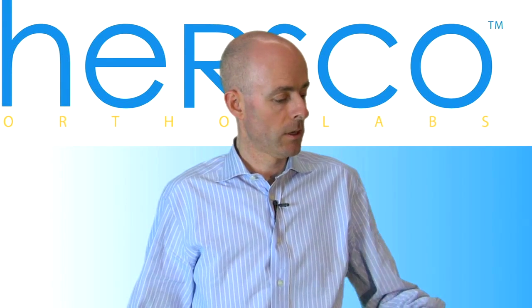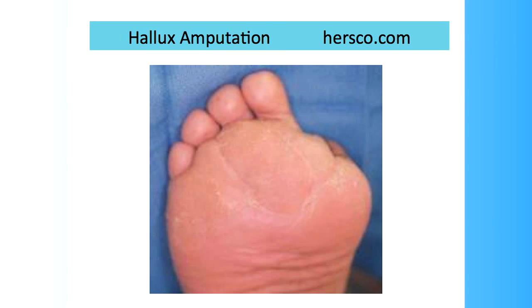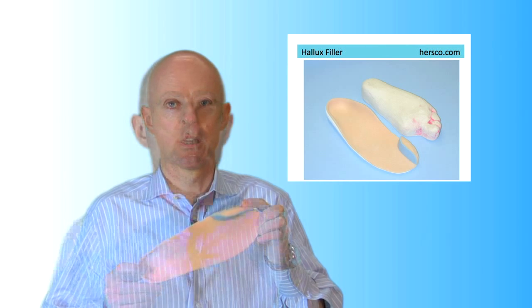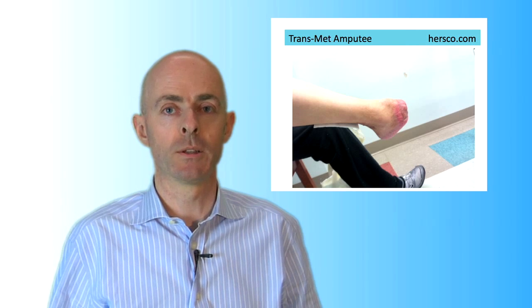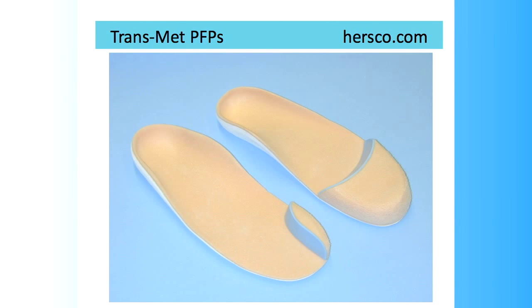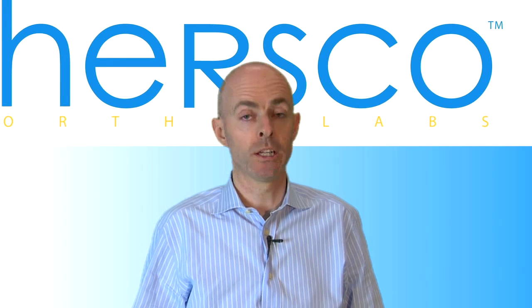In the simplest cases you may find that the patient is missing a single digit or perhaps the first and second on the foot. In those cases you'll just use a custom foot orthotic and provide the filler in the appropriate space. As the amputation levels progress, different considerations come into play and when the patient has a transmetatarsal amputation you may be able to use a toe filler, but we need to begin to consider the ramifications on the patient's gait.